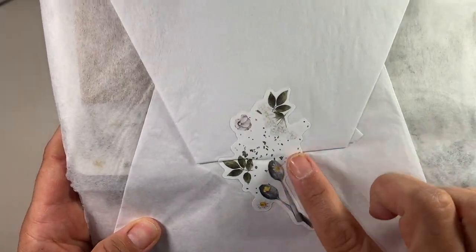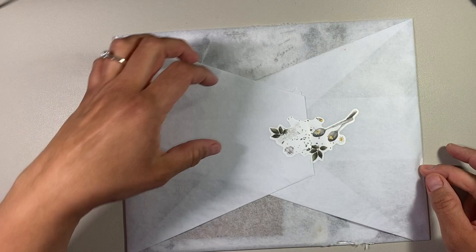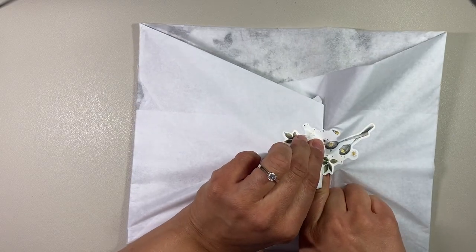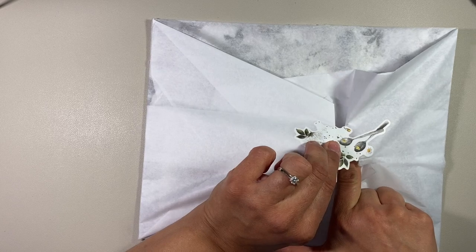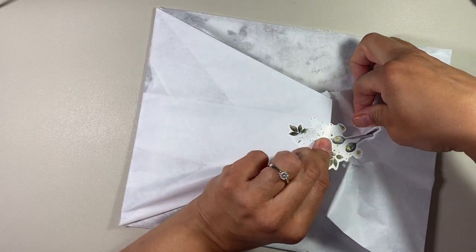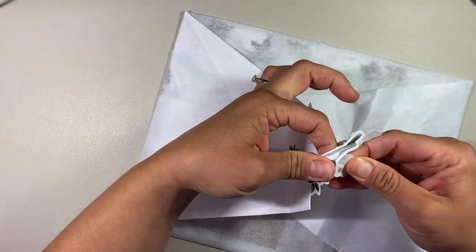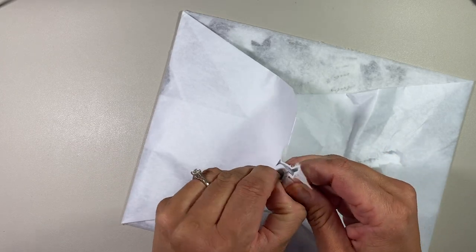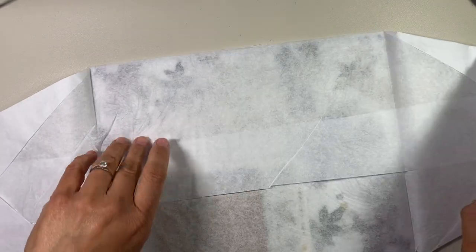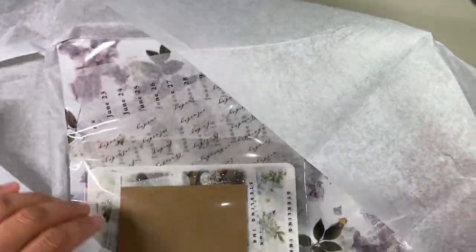This is the little die-cut sticker that you get on the outside of the package. I just took it out of its cardboard mailer and I'm ready to open it up. I'm going to gently see if I can peel it off. I ordered the deluxe kit, so it does come with everything, including the stamps. I know that's supposed to be like a newer thing.